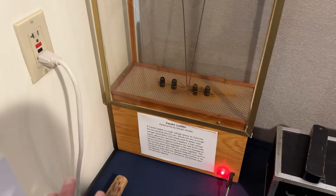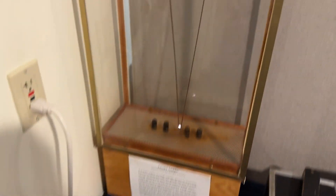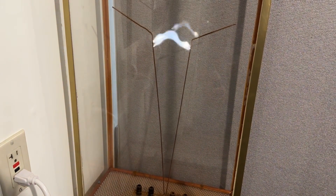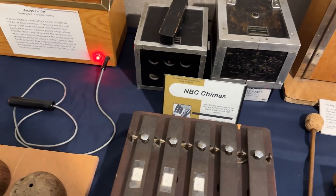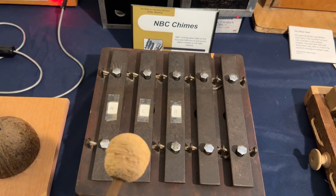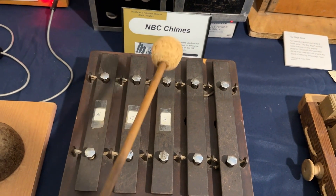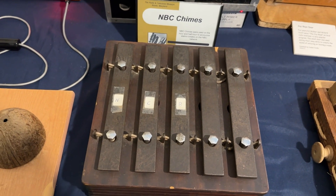They have a Jacob's Ladder demonstration you can do here. This very ominous device makes you kind of worried about clicking it, but it's totally safe and really cool — make sure you check that out. And this is actually from WRC Radio in Washington, D.C. — this is what they used on the radio for the chimes. As someone that worked in radio before, that's super cool.